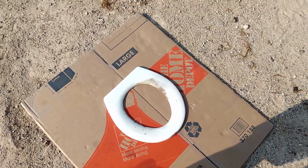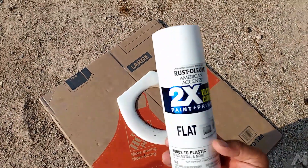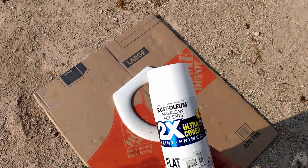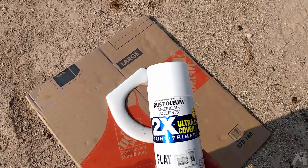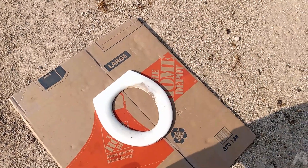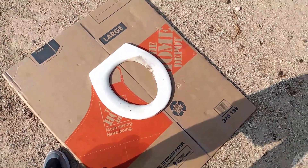Now I'm outside. You want to use your spray paint in a well-ventilated area. I'm going with Rust-Oleum 2x paint and primer — it's flat. It's going to be in the bathroom so I don't really need it to be shiny. Let's go ahead and hit it.